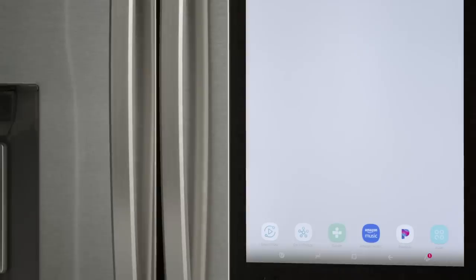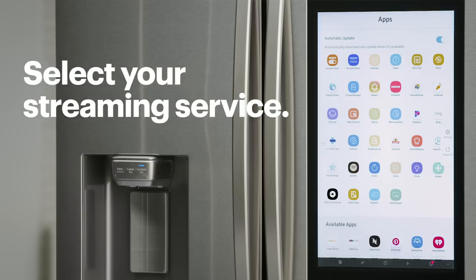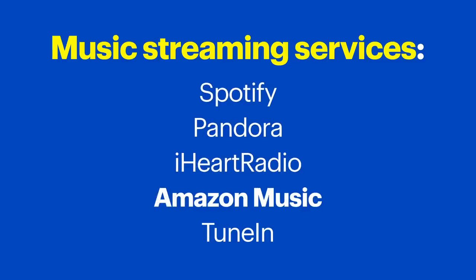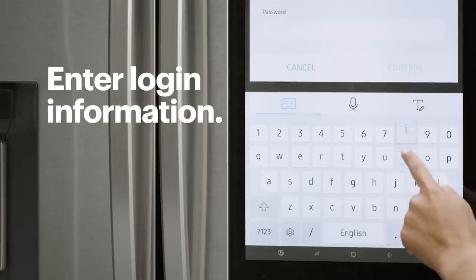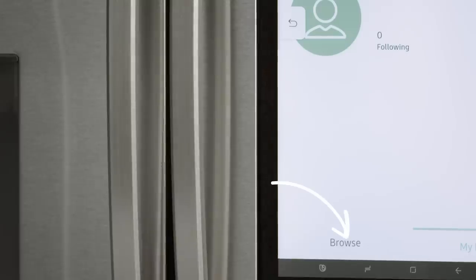If you want to listen to music while cooking, you can easily do that right from the Family Hub. Just like before, access the app tray on your Family Hub by tapping the app icon or swiping up from the bottom. Now, find the music app and select your streaming service. You can choose from Spotify, Pandora, iHeartRadio, Amazon Music, and TuneIn. I'm going to choose TuneIn. Once you've made your selection, press My Profile, then Login. Enter your login information and press Confirm. After you've logged in, hit Browse to pick your music.